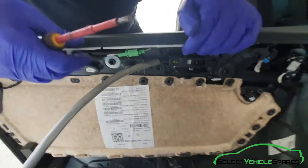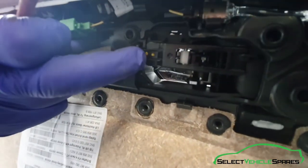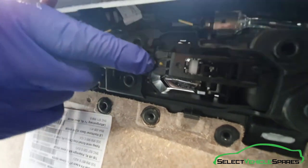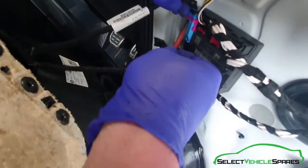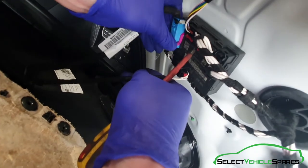There are a couple of things to undo before you can remove it. The first one is the door handle cable here — just pull this little lever back and that will allow you to swing it out of the way; it's just hooked in at the front there. For the wiring, there are two plugs here on the door module. The first one — just push the little tab in, swing the arm over, and as you swing the arm over the plug will just come out.